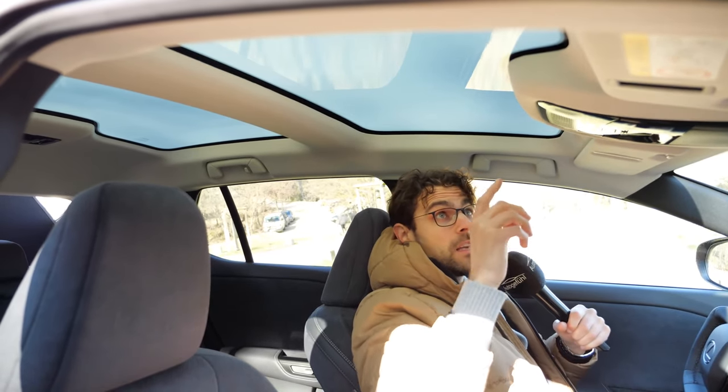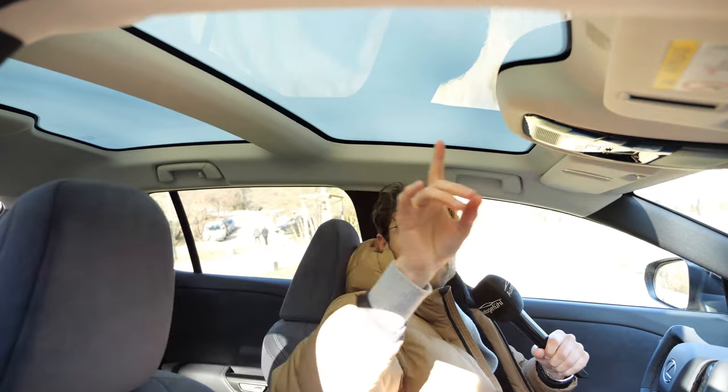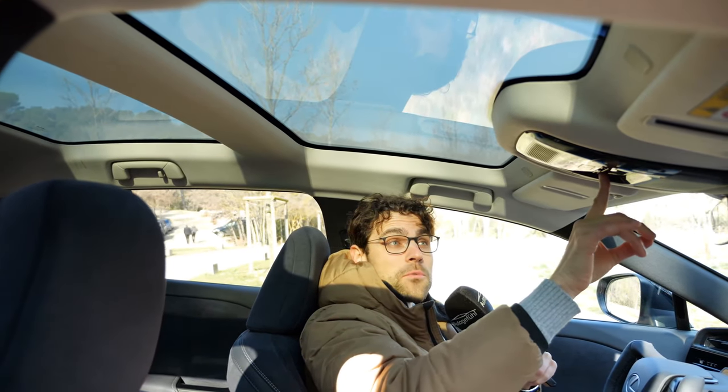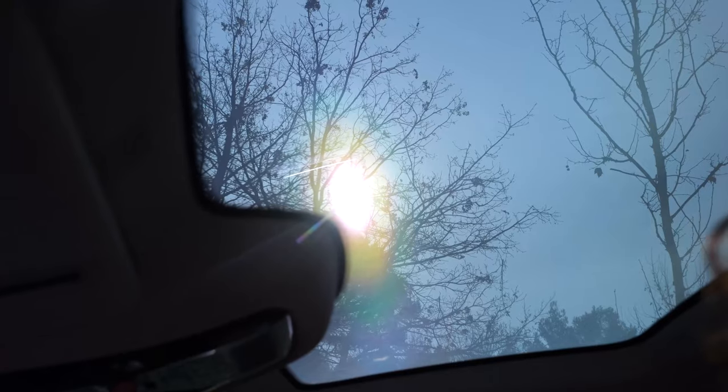And even larger with the electrochromic roof, which is an option that gives you some more headroom. It's dimmed at this moment and then we can undim it — that looks really cool, and it goes quite quickly. If you look against the sun, it looks even more impressive.